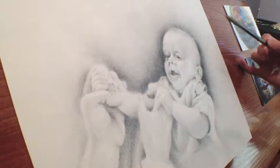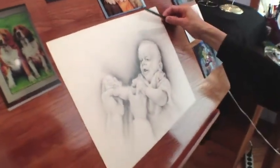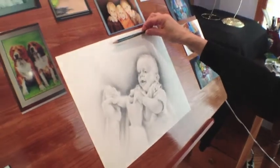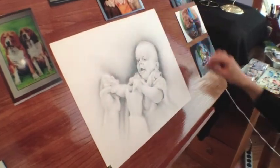And because it's an infant, I'm really concerned with the background here. And when I get done with this, I will get it matted so that there's a little bit of light around the frame of it.